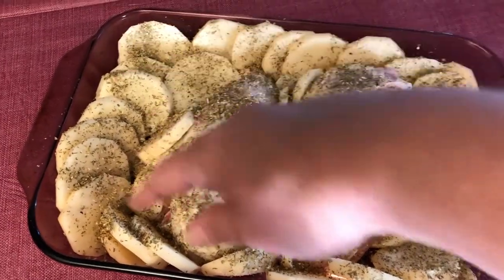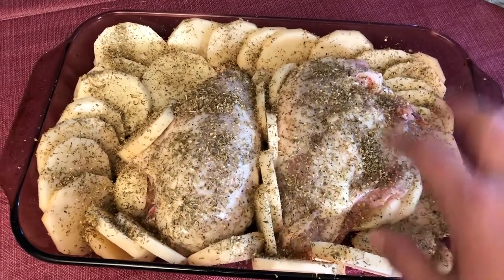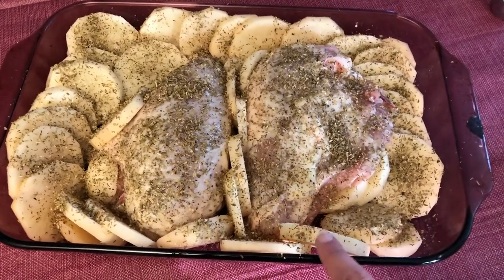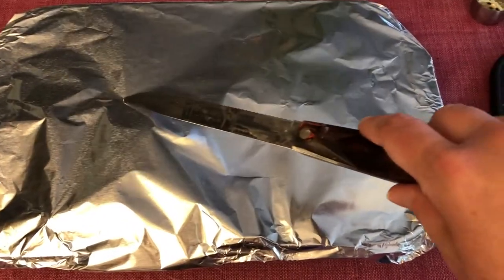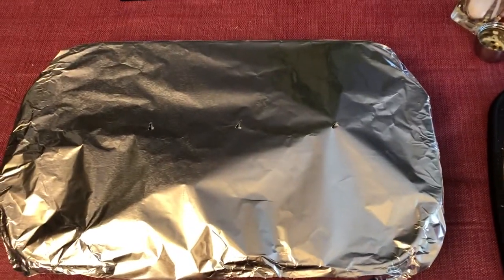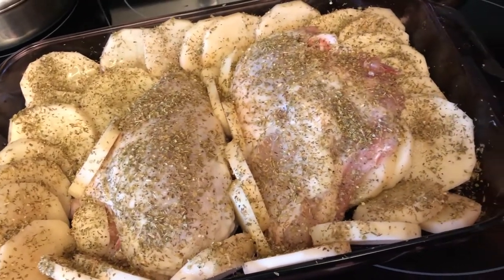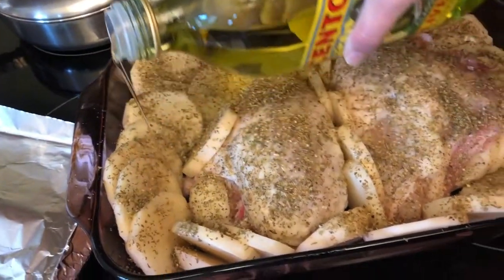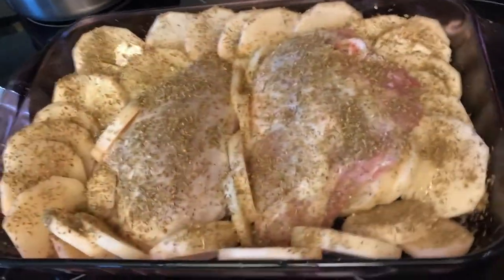I'm gonna pour a little water in around here just before I put it in the oven. Make sure you check it once in a while so that it doesn't dry out, because the chicken will make juice — but you need the liquid to cook the potatoes. I also forgot to mention that you need to drizzle a little olive oil over the potatoes. And now I'm gonna cover it again.